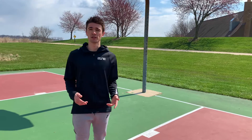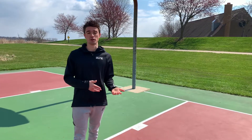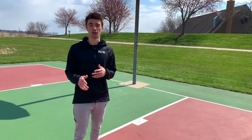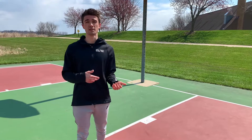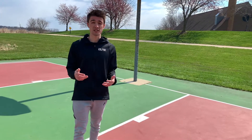Before we talk about the shooting gun, the first thing we're going to want to do is talk about how we should be training our jump shots. Here's the one thing I want you to know about shooting workouts: they start before you even get into the gym, which leads me right to step one.